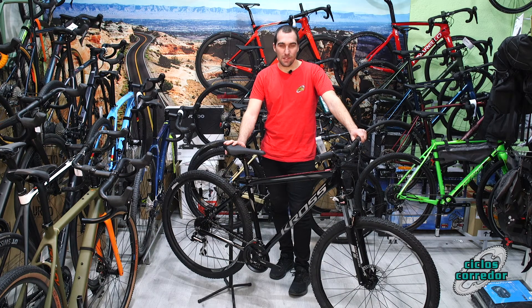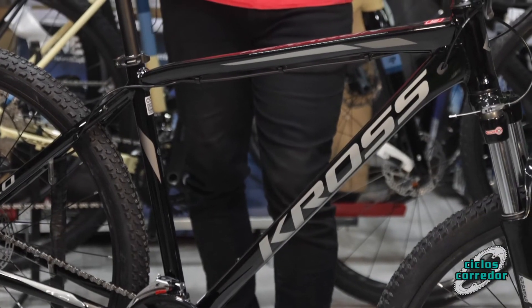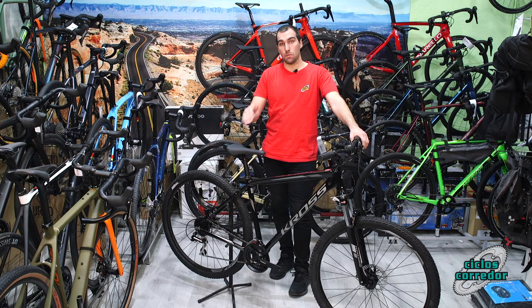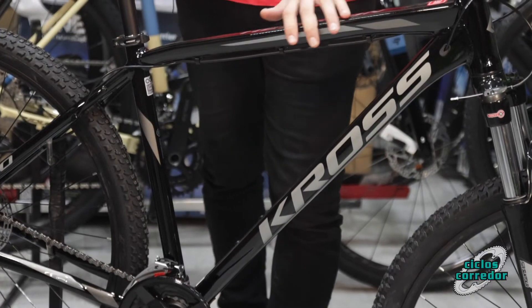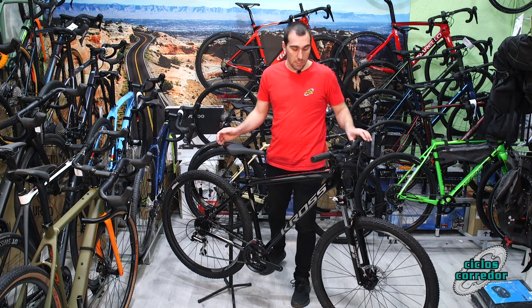Bueno chicos, aquí os traigo la Cross Hexagon 6.0. Es una bicicleta que va a funcionar muy bien en calidad-precio y que tiene componentes un poquito mejores que su hermana pequeña, la 5.0. Como veis, también vienen en colores un poquito diferentes.